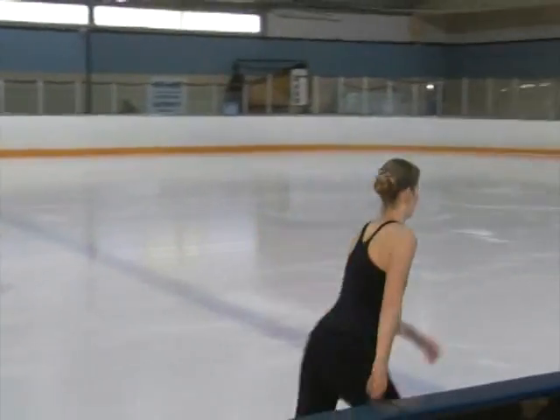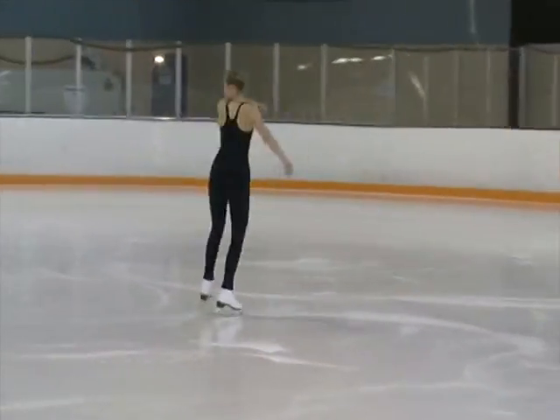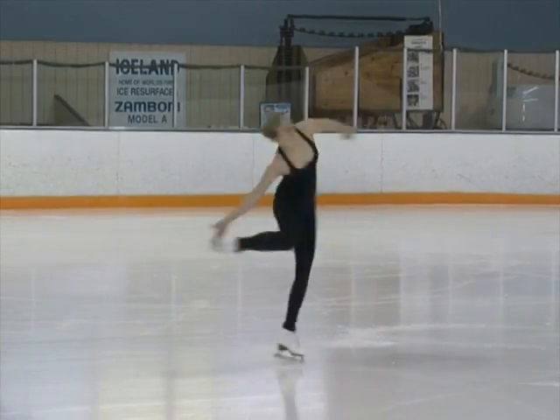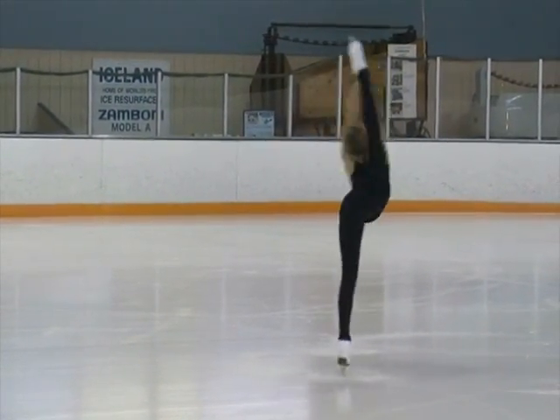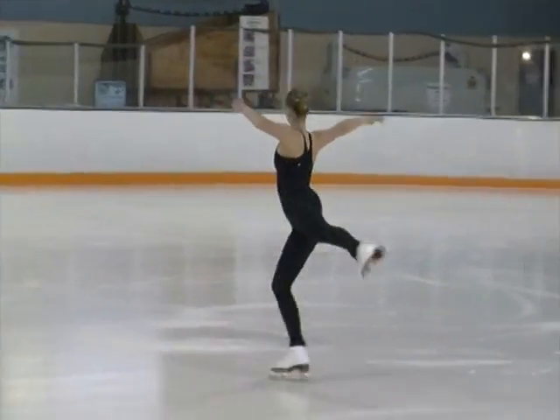Now how about if we take this and make it a little bit harder — let's just practice a plain Beelman all by itself. This is the famous spin that Denise Beelman did. Push. Now relax the shoulder, extend the arms, extend the legs, straighten the skating leg. Very nice. Great spin. That's a good spin.